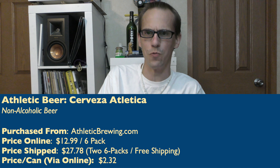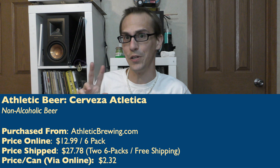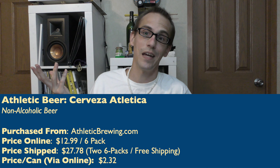I bought this from Athletic Brewing. By itself it's $12.99, but I bought two six-packs, so my price shipped was $27.78. They give you free shipping when you get two six-packs — that's a nice bonus. Price per can was like $2.32 a can, so you can't beat that.